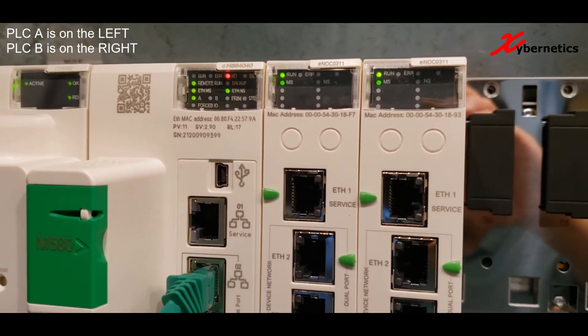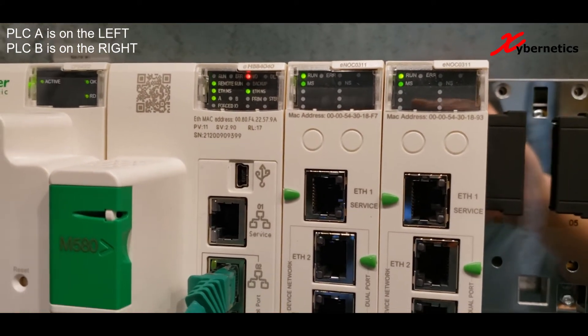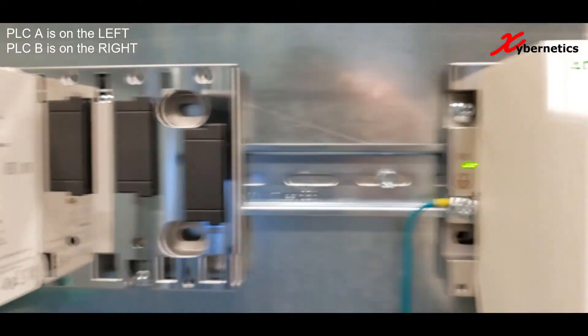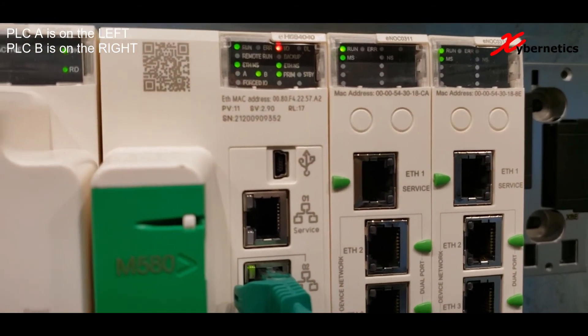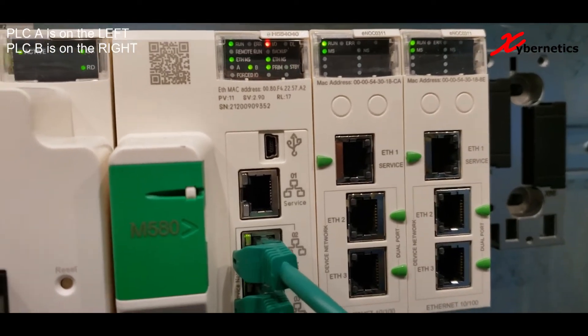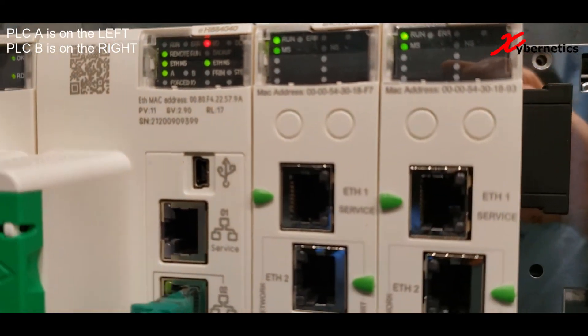PLC A is still trying to start. As soon as PLC A is started and ready to go, the STBY LED on PLC A will go solid. And on PLC B's side, STBY will go off. Just waiting on PLC A to start here.